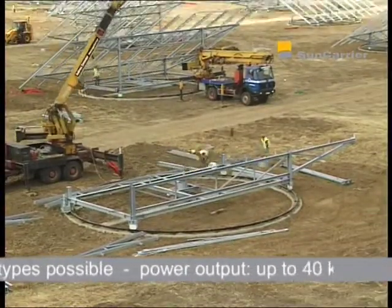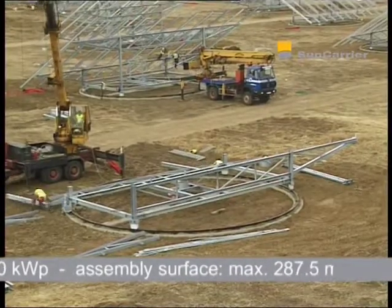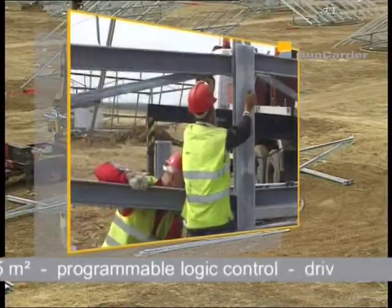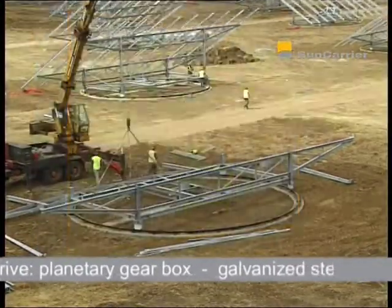One Sun Carrier can supply up to 40 kilowatts peak. At any given location in southern Europe, this amounts to supplying more than 24 person households with power, each consuming 3,500 kilowatt hours per annum.